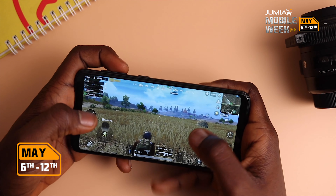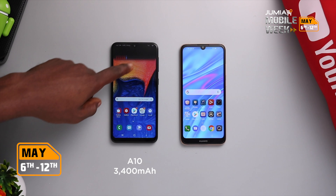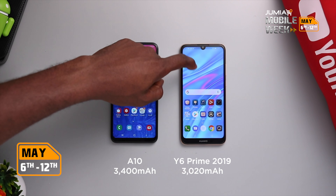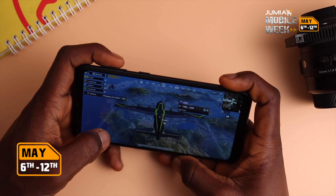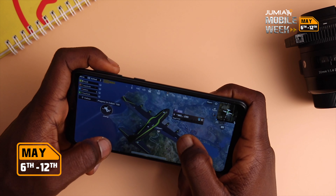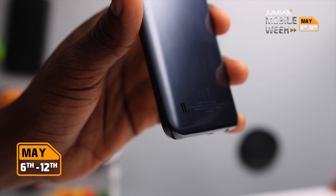At 43,000 Naira, a 3400mAh battery is quite tolerable. The Huawei Y6 Prime is 900 Naira more and has 3020mAh, so there's a meaningful difference for something around that price range. Battery drop was not too significant, and other things to note are that the A10 comes with Bluetooth 5.0 and 4G LTE.